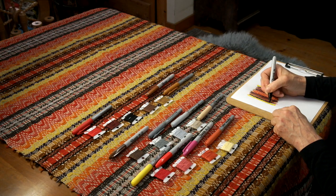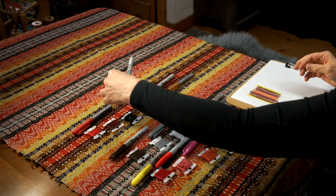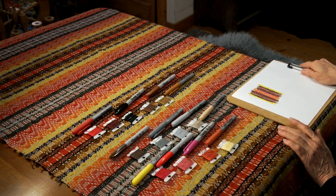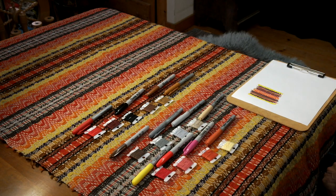That's the idea of how I approach designing a band for one of these coverlets. It could certainly use more work, but I hope you're inspired to do better than I've done here — and I'm sure you will. Happy band weaving and coverlet making!